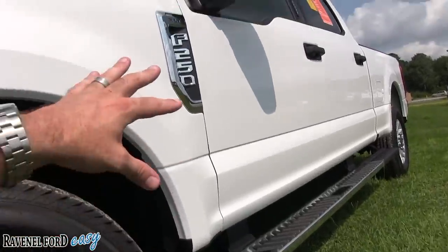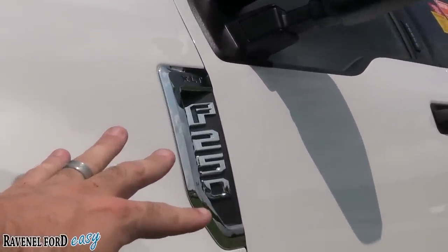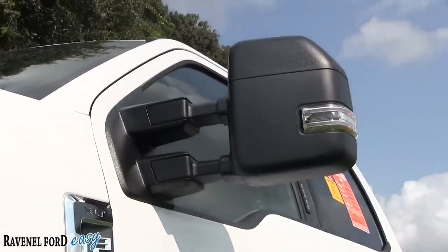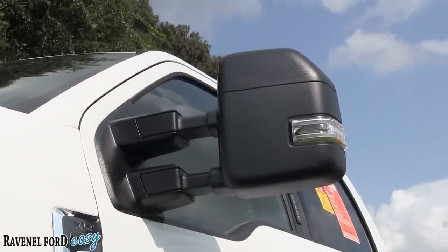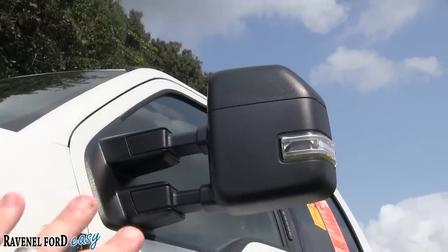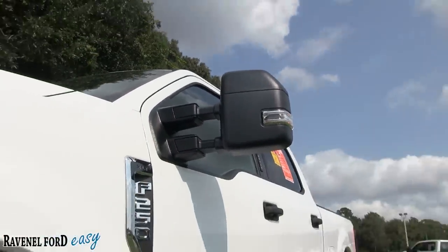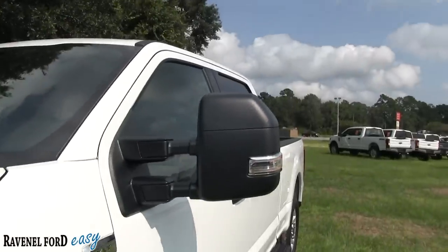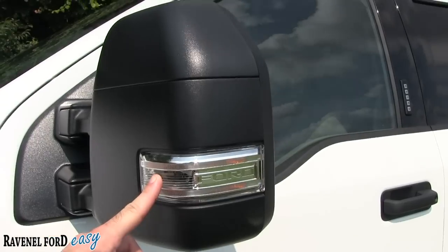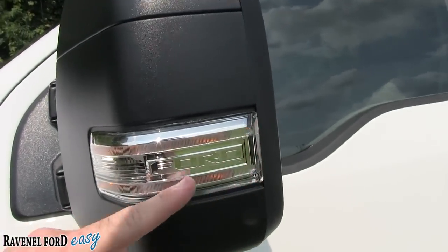As always, the traditional F-250 with the XLT badge on the fender. Then massive mirrors — they extend out in case you have a fifth wheel or a big trailer on the back, and they also fold in if you need to. They come equipped with LED lighting so you can see exactly what's going on, and of course a Ford logo.